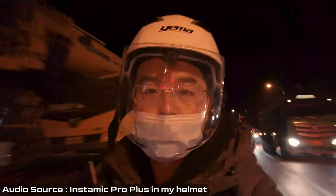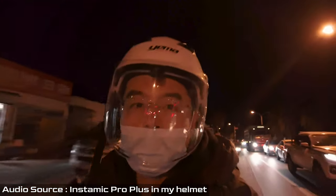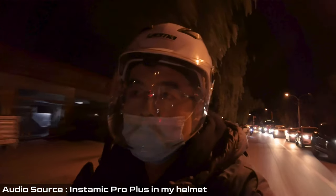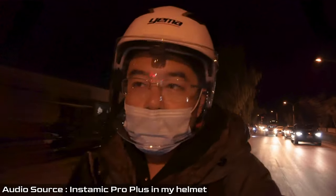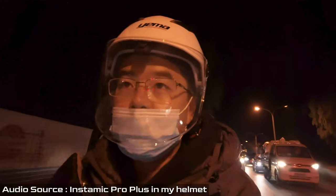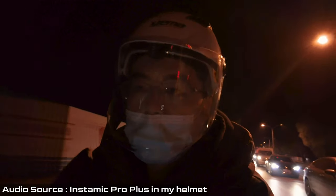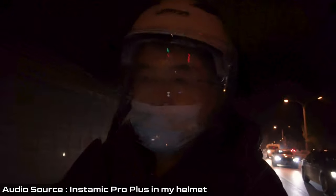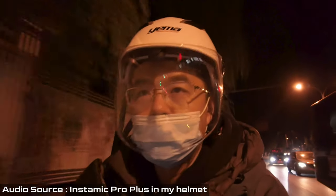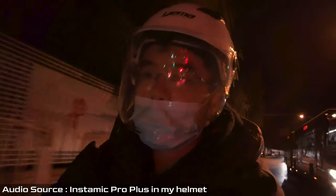I'll also take the Insta360 Mic Pro Plus out on the road for motorcycling and share some real-world examples. What you're hearing right now is audio input from the DJI Pocket 2, and I also mounted the Insta360 Mic Pro Plus inside my helmet during a motorcycle ride. I want to give a side-by-side comparison between the Mic Pro Plus and other microphones, because when you can mount a microphone inside your helmet it prevents all the wind from ruining your audio — and that is what the Mic Pro Plus does considering its size.